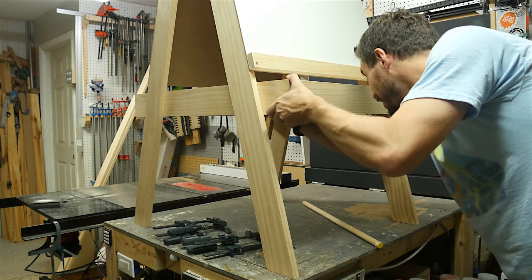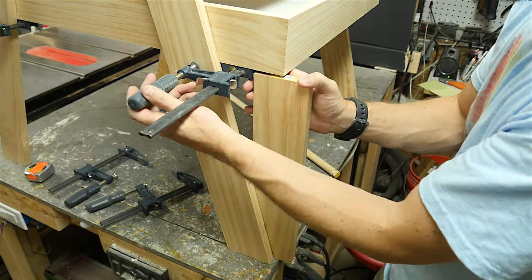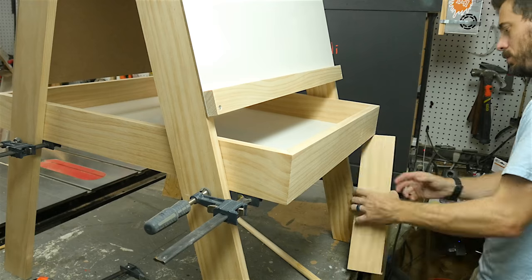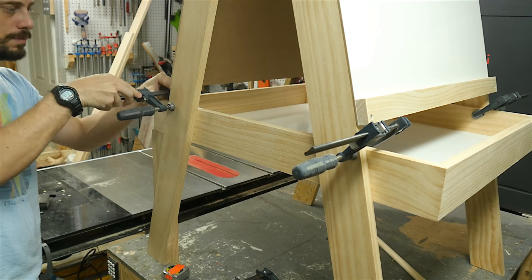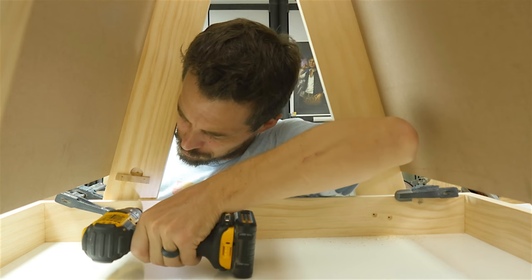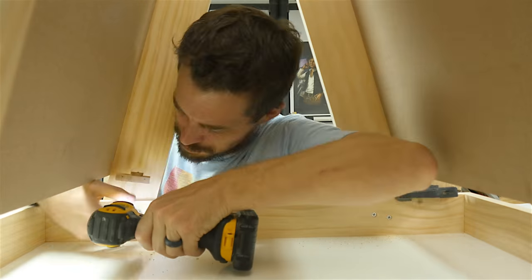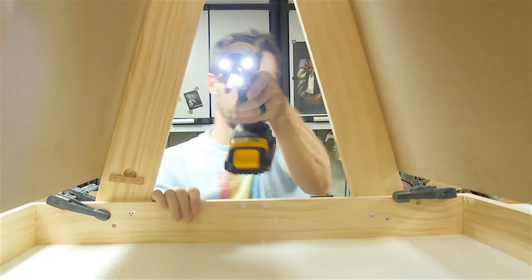Once the tray was ready I slid it in between all the leg assemblies and got it roughly in the right place. Then I cut down a piece of wood to use as a spacer and set each corner in the right place relative to the table. It took a couple of passes to get all four corners in the right position because when you move one, everything else moves a little bit. With them in place I pre-drilled some holes from the inside and drove in screws in all four legs — just two screws per leg and it worked just fine.